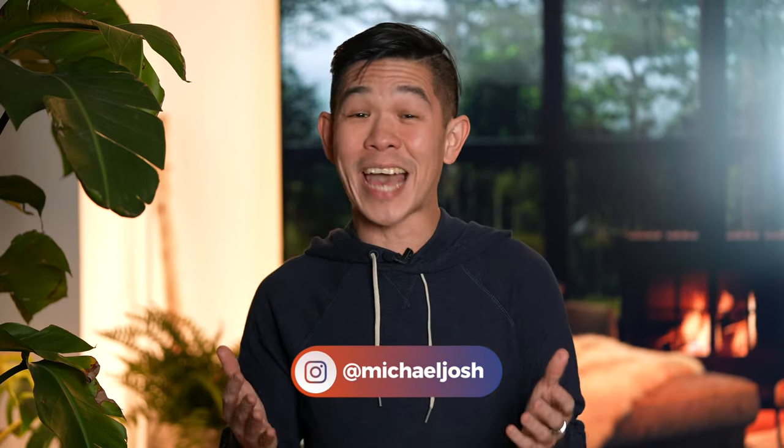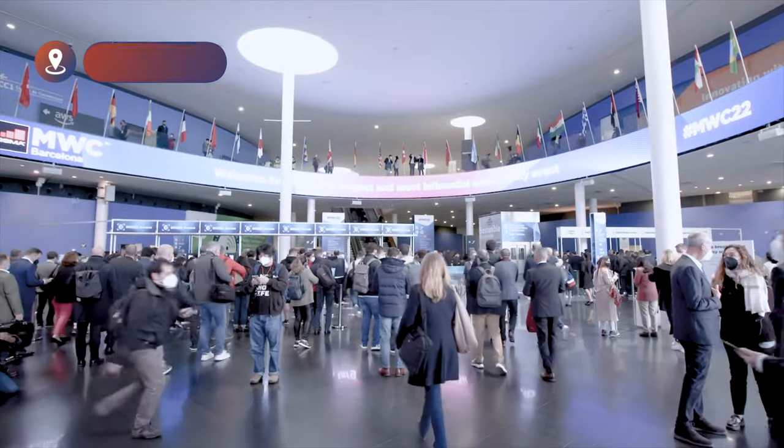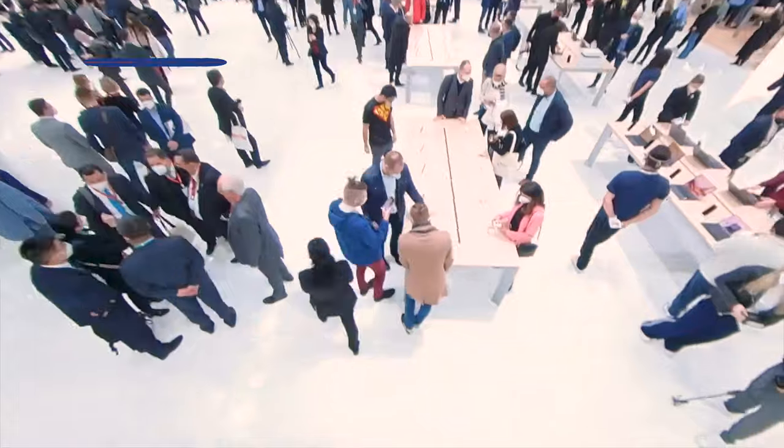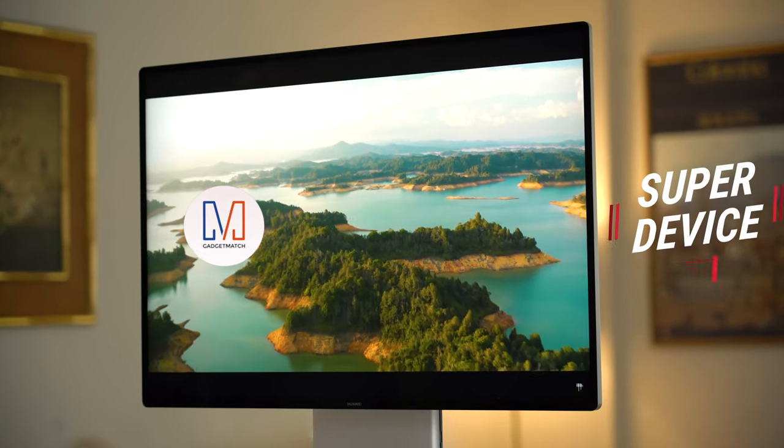Hi, I'm Michael Josh, your gadget matchmaker, always happy to lend you a helping hand to help you find the right device to match your needs. Last month, Mobile World Congress took place in Barcelona, Spain, and in this video, I partnered with Huawei to take a look at some of their new devices — all of which are great on their own, but are amazing when they work together.